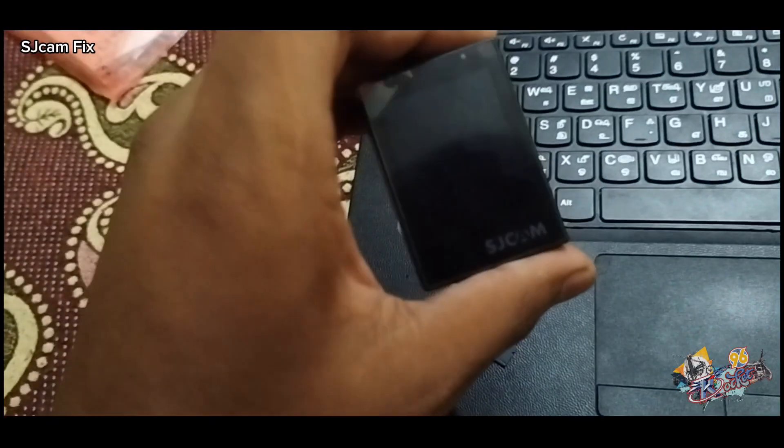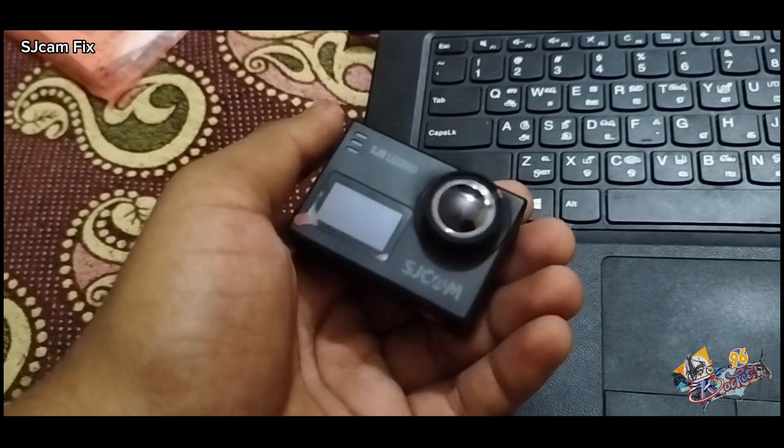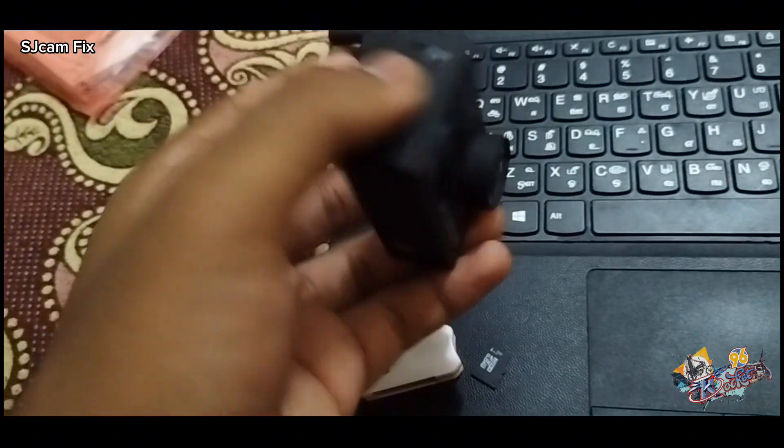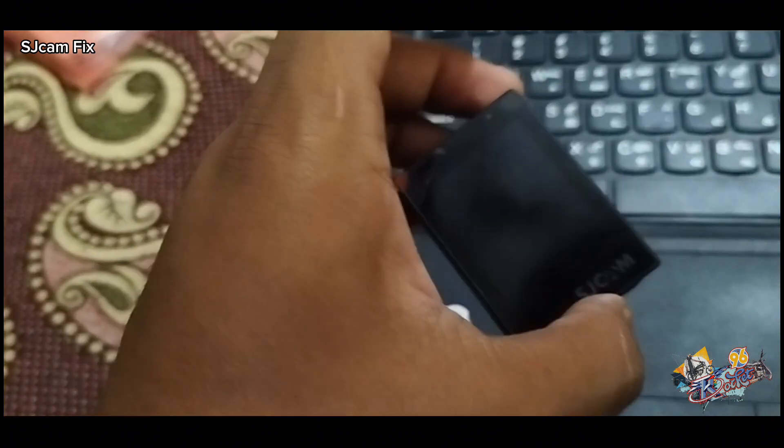Hello guys, I'm Syed and you're watching Blocks of Rocket 96. In this video I'm about to show you how to fix your SJCAM SJ6 Legend which is stuck or looping the boot logo again and again.